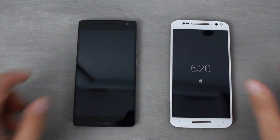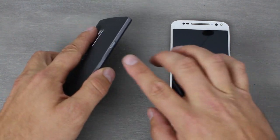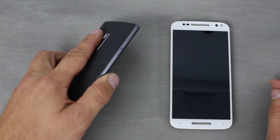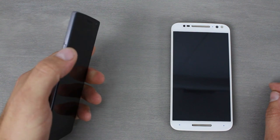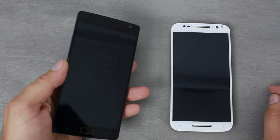The other thing when it comes to buttons is that the OnePlus 2 has the notification slider right here, which I've actually found is kind of annoying. It catches on my pocket and changes my priority levels, and it's really kind of a pain actually.